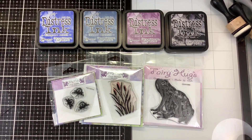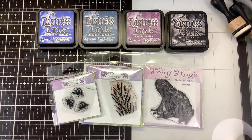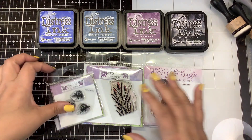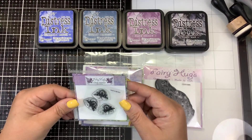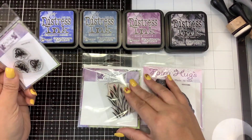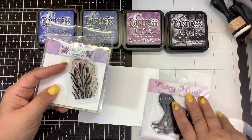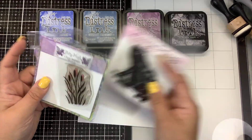Hi guys, it's Nancy Stamps for Fairy Stamper and we're going to make an evening pond scene. We are going to be using today these fireflies, the bulrushes, and the large Freddy the Frog.